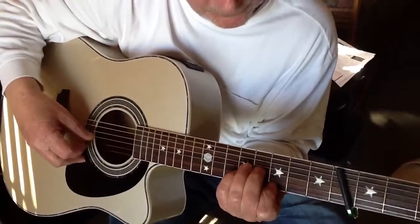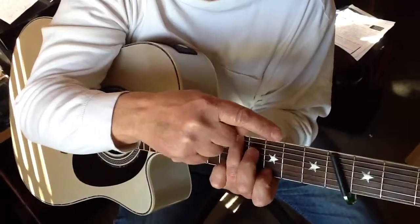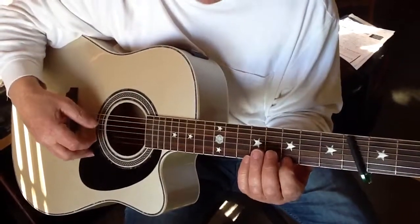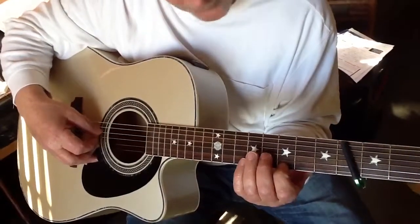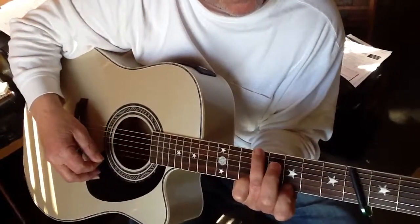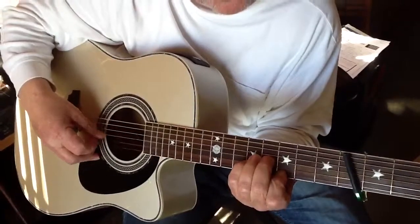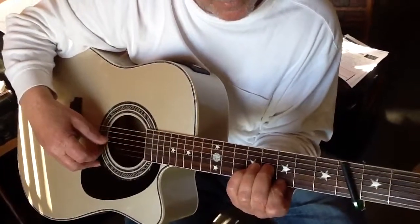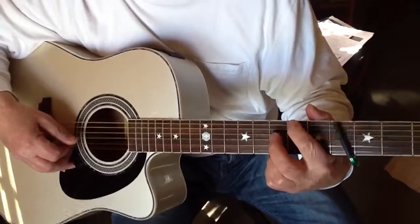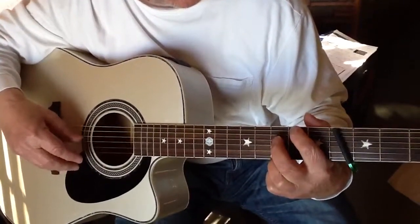Now to do a G — because you're tuned down a whole step on the sixth string, instead of doing the third fret, you have to go a whole step up to get a G. That chord is simply: first string, third fret; second open; third open; fourth open; fifth open; and the sixth string on the fifth fret. Then I go to a G position: first string, third fret; second open; third open; fourth open; I'm deadening the A string, and I'm hitting the sixth string on the second fret.